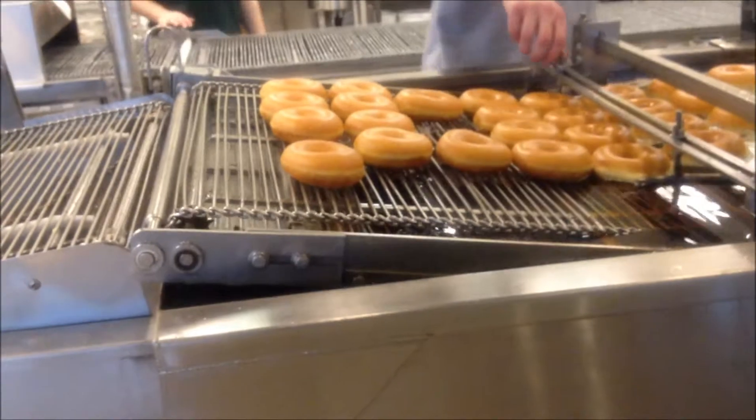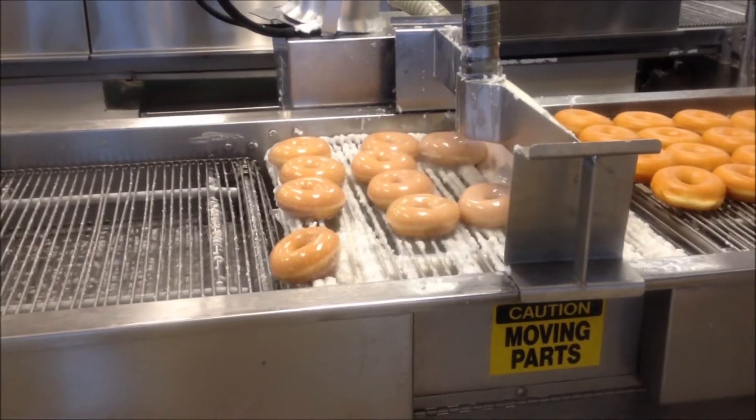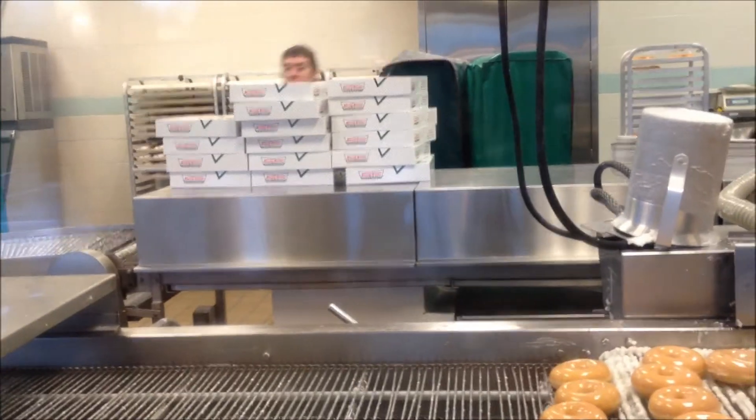Now they are on the conveyor belt, they will go down here and get glazed. Now they are glazed and they go around the U to cool and be boxed.